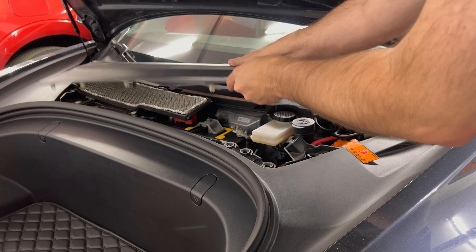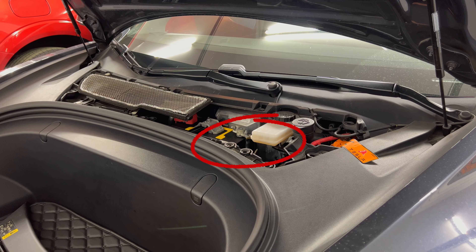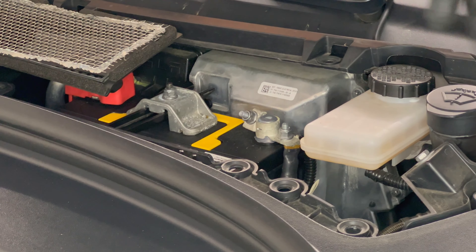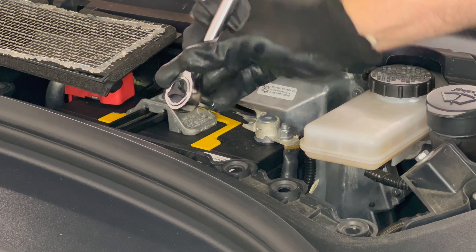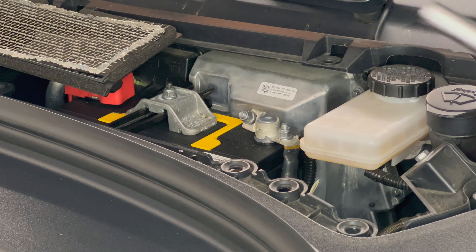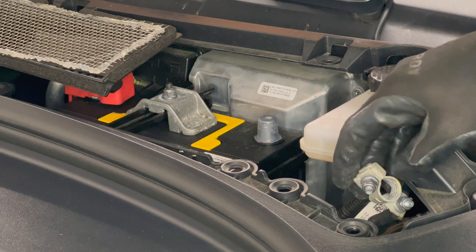Go to the front of the car and remove the service panel. Using a 10mm socket wrench, loosen the negative terminal cable on the 12V battery. Remove the wire and place it away from any metal objects — I put it behind the plastic mount.